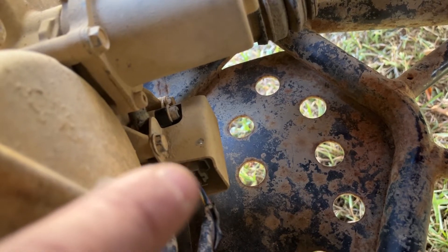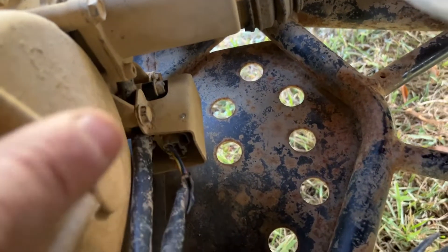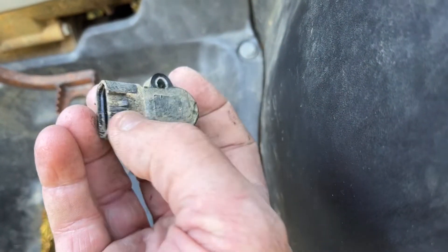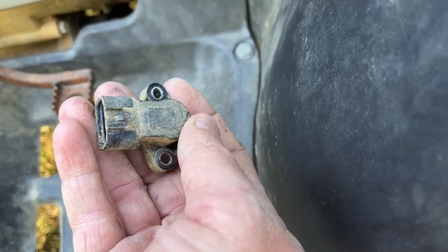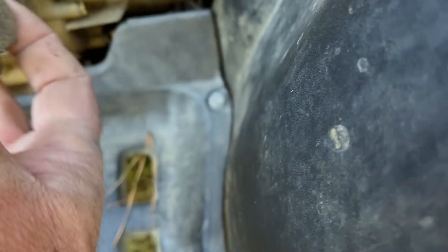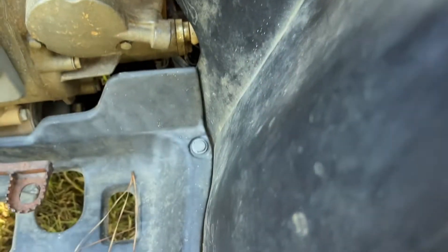After you take off the cover, there are two more allen head screws — one right there and one on the bottom. That allows you to take the shift sensor out; it just pops out with a pry, unsnaps. Put the new one on, screw it in with the allen head, then reconnect your wire.